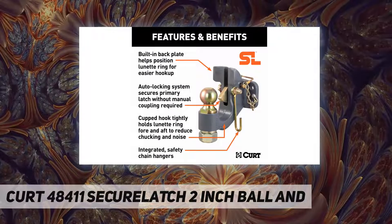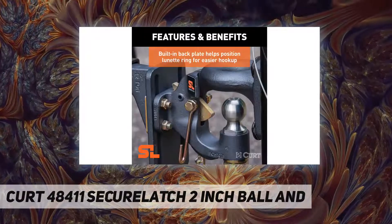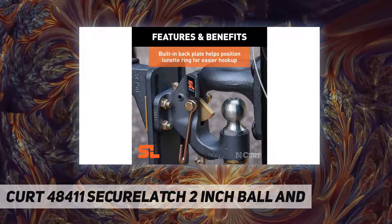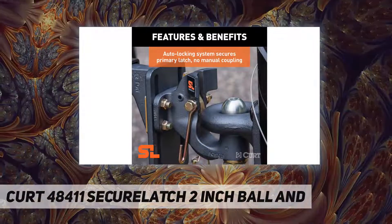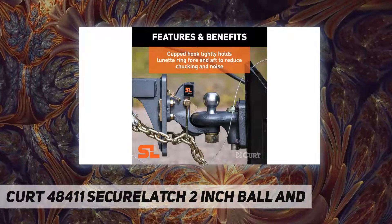It is rated for 20,000 pounds gross trailer weight and 10,000 pounds ball capacity. Durable finish: for corrosion resistance, this pintle hook hitch has a battleship gray finish.